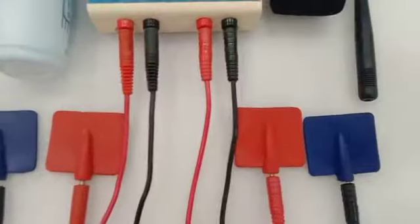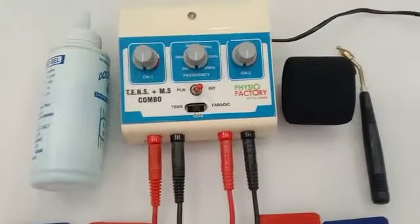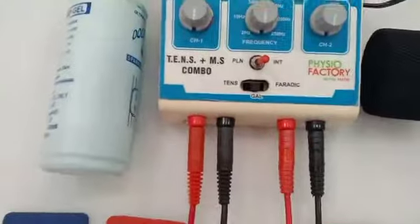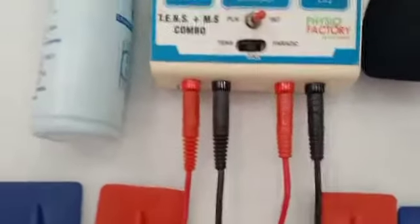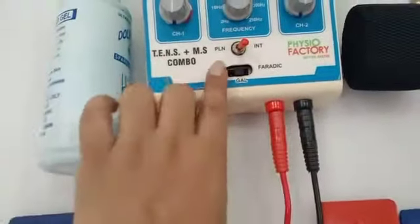I have attached all the wires and electrodes. Now you have to connect the wire to the main socket, and then you have to choose the frequency which you want to use.